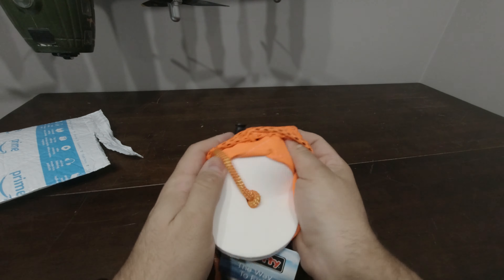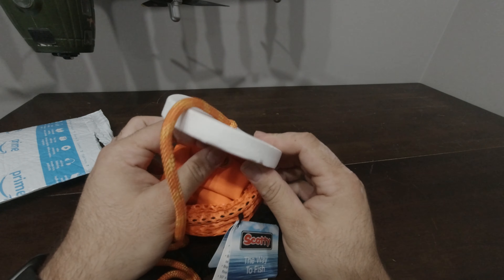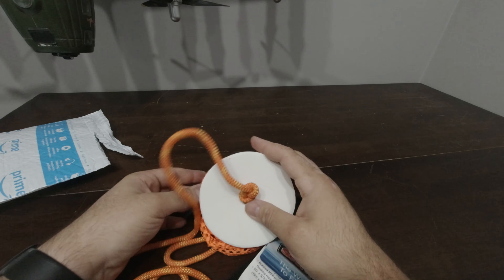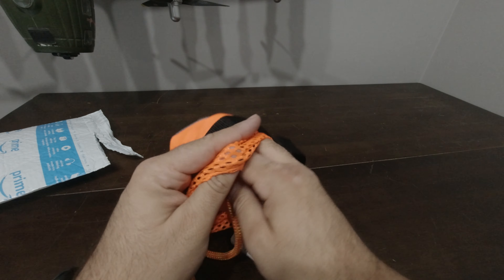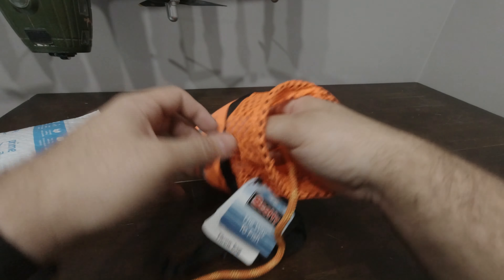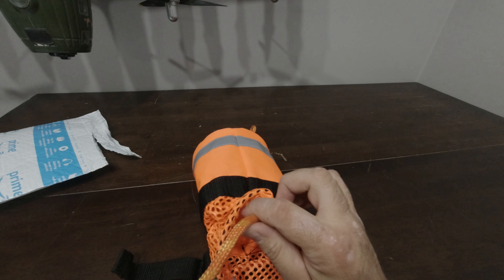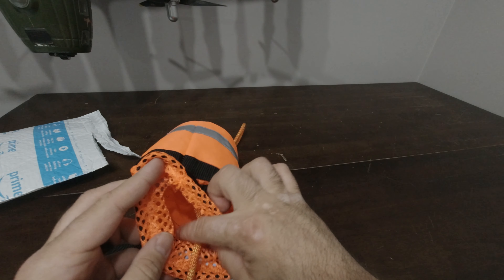This loop at the bottom is actually to keep the far end of the rope and it keeps it from pulling through the bag. This end of the rope is what you would attach to your other hand, and then you would throw this part and it would fly into the water and save a person who is in distress. There's 50 feet of this rope and I'm just going to unravel it all here for you.